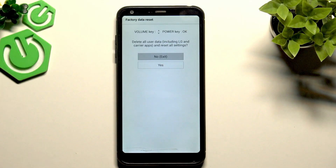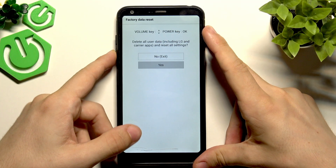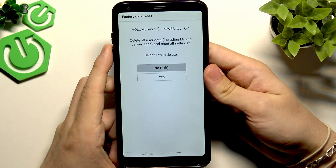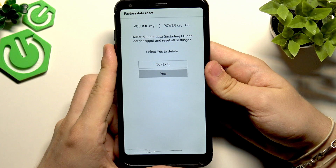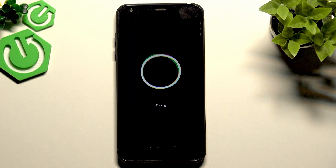Now I'm in this mode. If you failed, don't worry — just try it again. Use the volume down key to navigate down, then the power key to confirm. Go down and click OK again to initiate the reset.